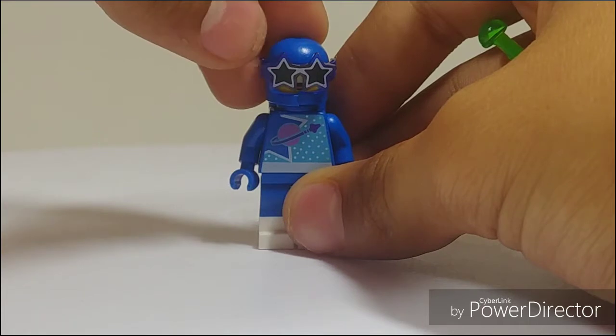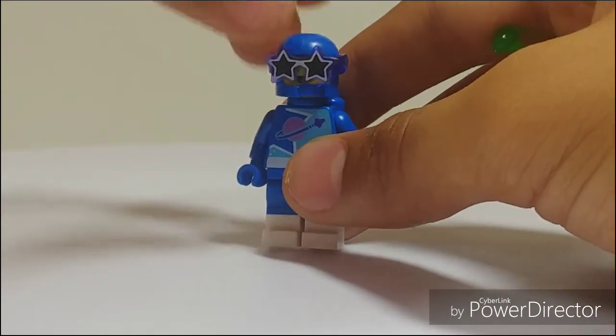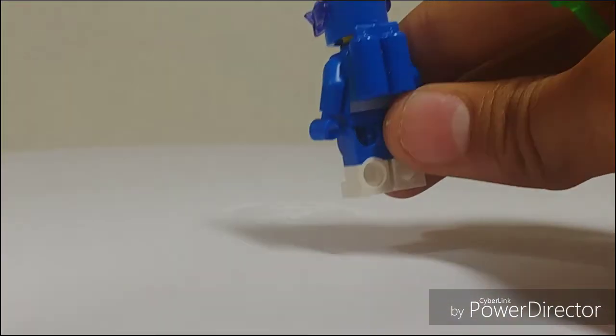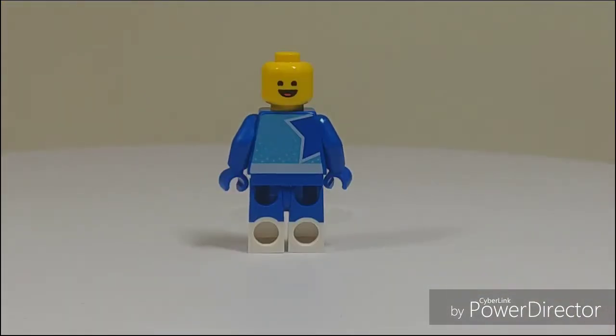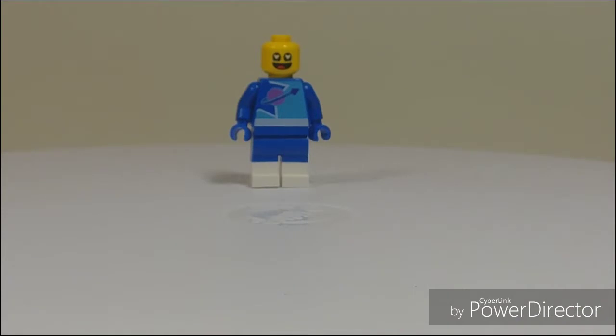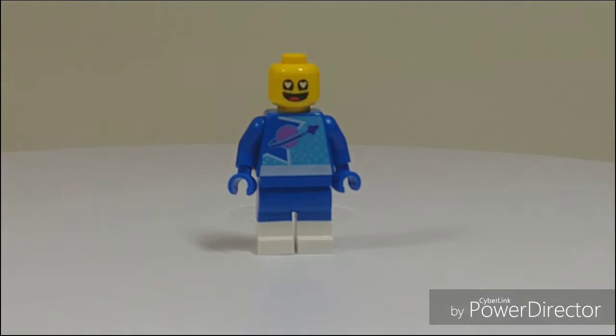I do love the new Stardust goggles or glasses — I don't even know what to call them. They're very retro, going back to the 80s or even the 60s feel. His secondary face has white hearts printed on it — that's just a really cute face. Because of course, he's on the Sistar planet with all the spaceships he could ever dream of.